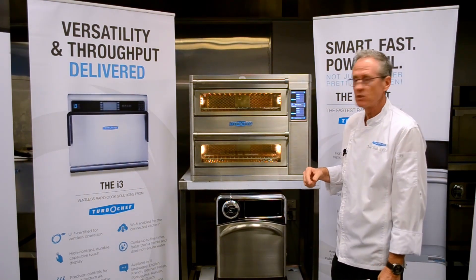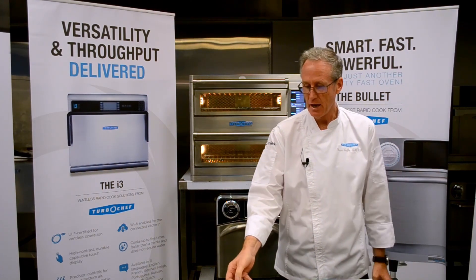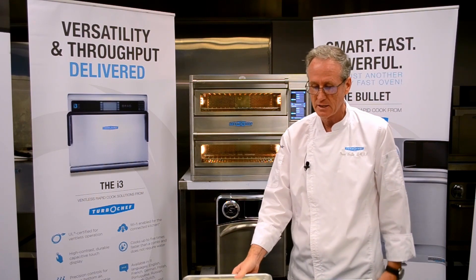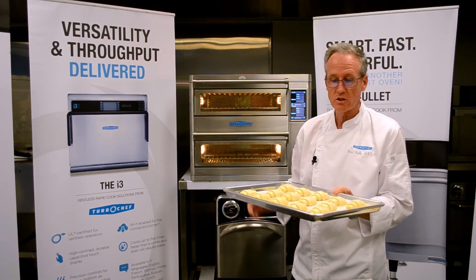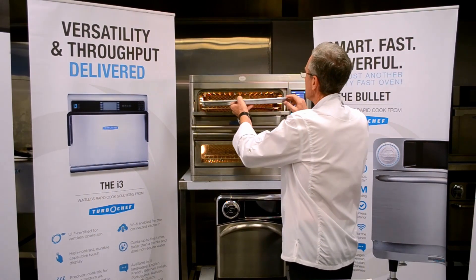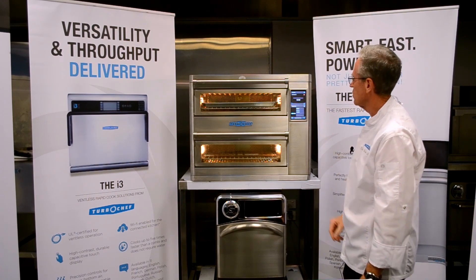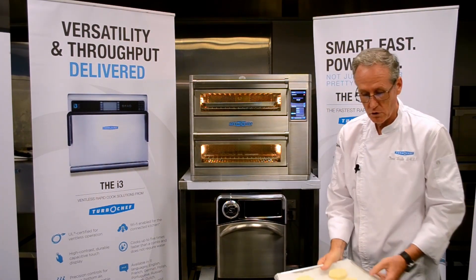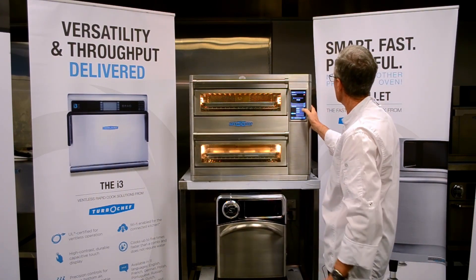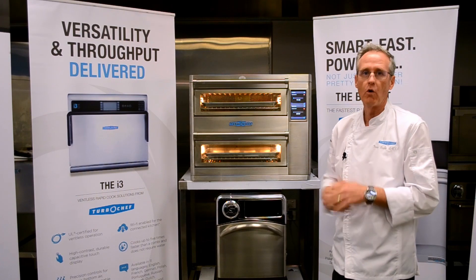Our oven is now up to temperature and displaying the category options. Within my category options I now have pastry, frittata and scones. For my products I have a tray of scones and a tray of beautiful croissants — thanks to Bruno and the guys at Baker's Maison for supplying these. I'll cook the croissants in the top chamber and the scones in the bottom chamber. I place my tray into the oven, select pastry, select croissant, and the program starts automatically. For the bottom chamber I go into scones and select a whole tray — you can do whole trays or half trays.